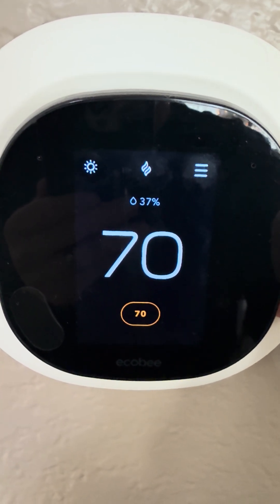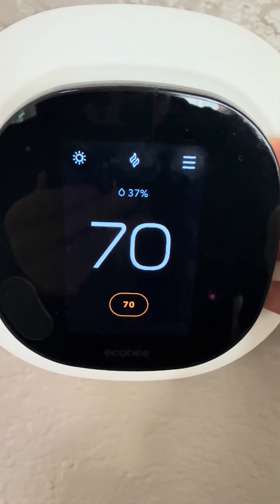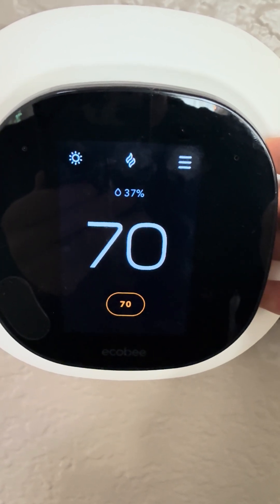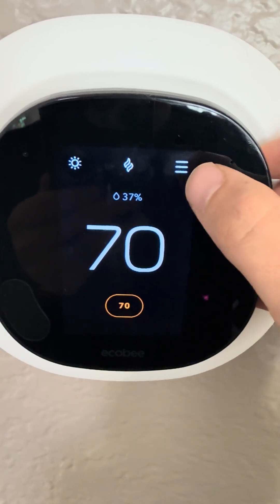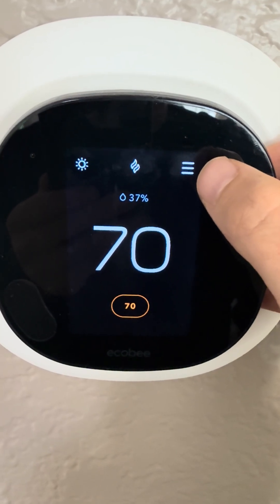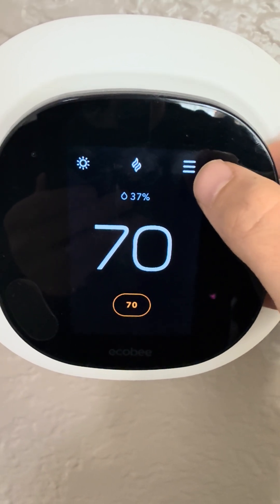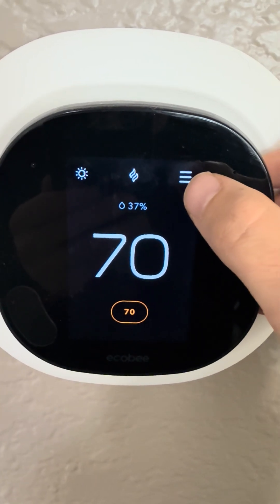This is how you'll adjust the changeover temperature on an Ecobee thermostat for a dual fuel heat pump system. This would apply if you have a heat pump combined with a furnace and you want to change the changeover temperature — which is the outdoor temperature at which you'll switch from heat pump to furnace.